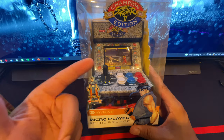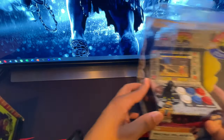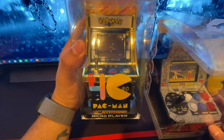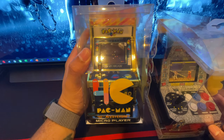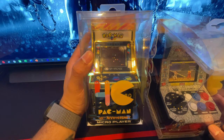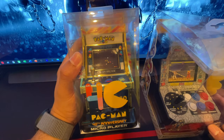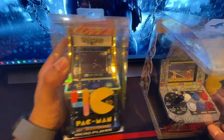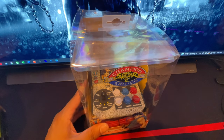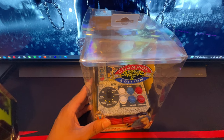I bought the Street Fighter 2 Championship Edition, and then I also bought the Pac-Man — one of the first games I fell in love with because I'm old, I'm an old school gamer. Not maybe the original but one of the originals, because there was also Ms. Pac-Man. I played the hell out of that one, but unfortunately they didn't have it, so I'm gonna find it. We're gonna unbox these and test how well they work.